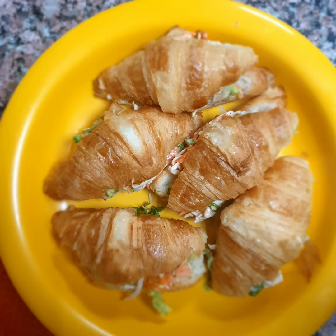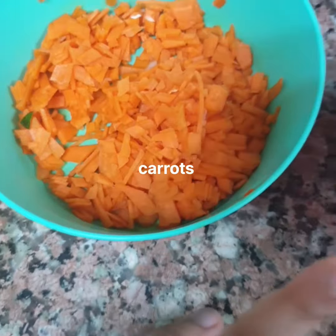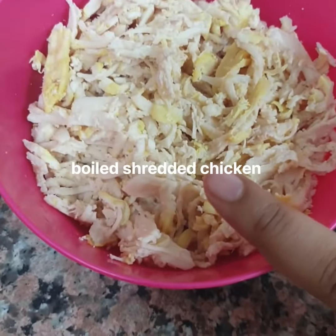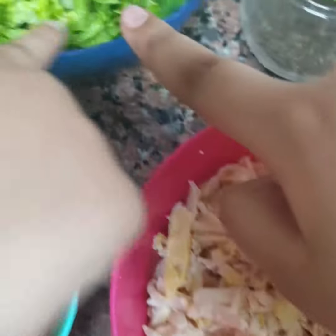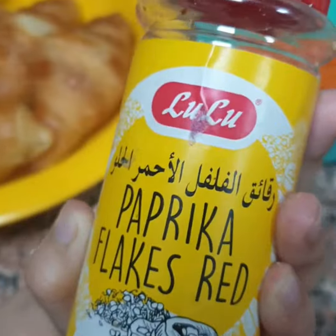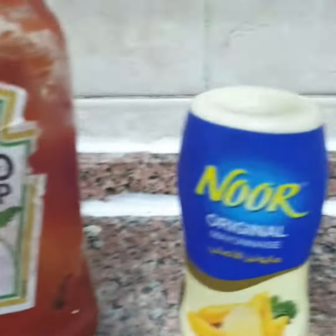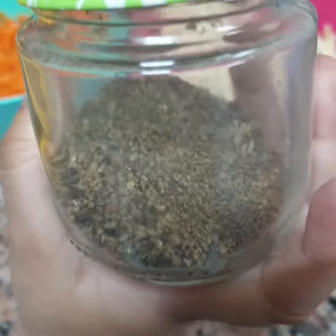Sandwich. Cushion. Carrot. Shredded boiled chicken. Lettuce. Paprika flakes. Ketchup. Pepper.